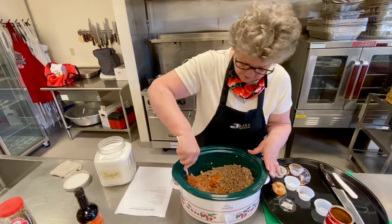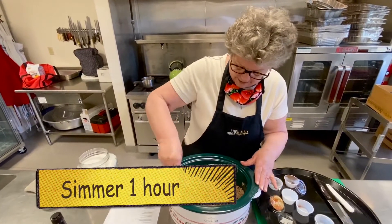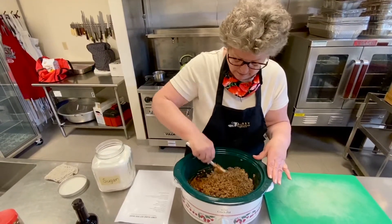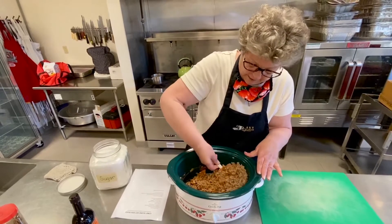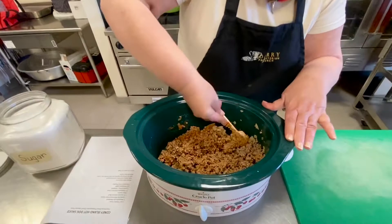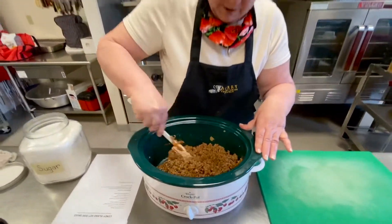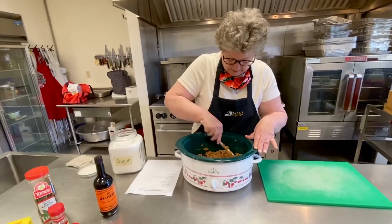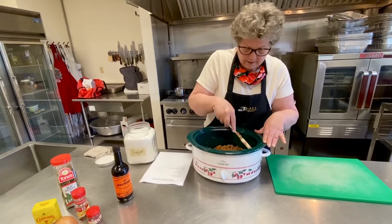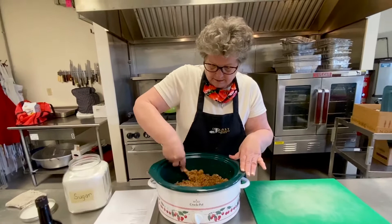You can either simmer this on your stove for an hour, or I like to put it in a crock pot so I can move on to something else. Before you serve it, take out your bay leaves — you have two in there. And there's your Coney Island hot dog sauce.